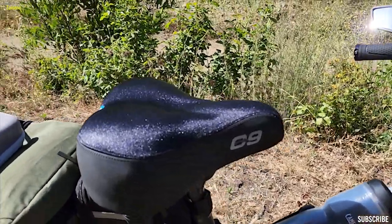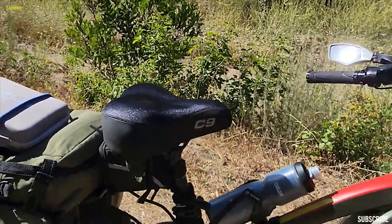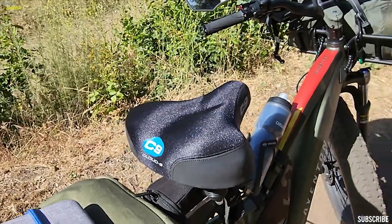The next thing is the Cloud 9 seat. I didn't have this on my backpacking adventure and I sorely missed it — my butt hurt. That's definitely my biggest complaint for the whole trip. I will definitely put that Cloud 9 on next time I go, no matter what. Pun intended.